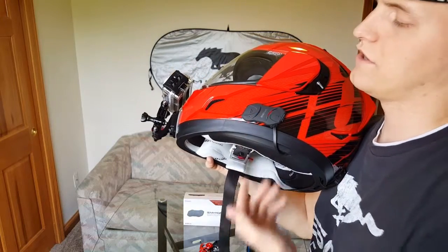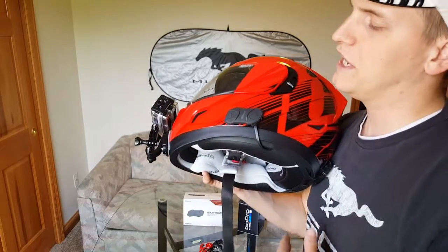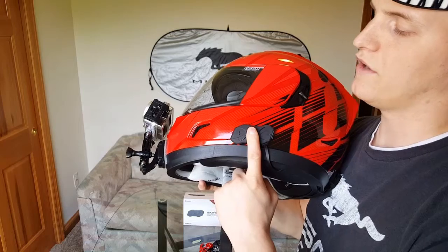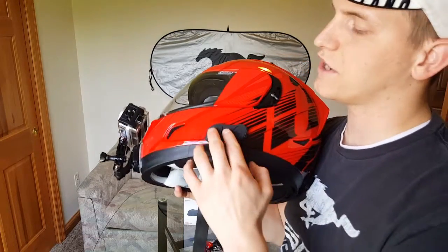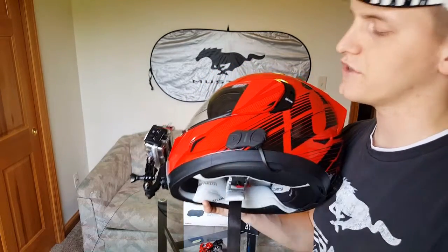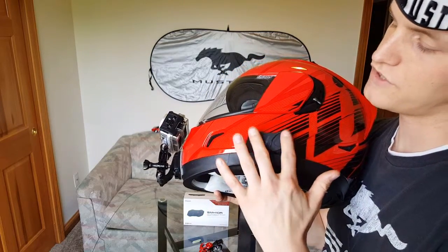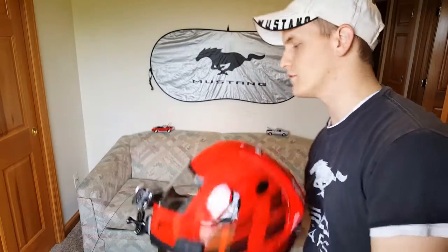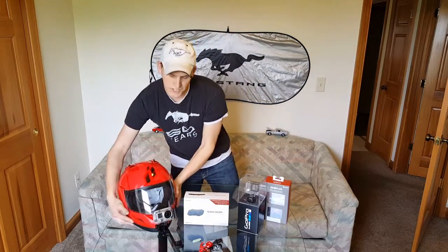A blue indicator light comes on and inside the helmet it will say hello and welcome you. You can rifle through the menus by pressing the middle button and it'll cycle through, telling you what you're doing. It also has volume adjustments, and there are a couple of selections to help you pair with other Bluetooth headsets if you're riding in a group. Overall, I'm extremely happy with this product — good sound quality from the speakers.